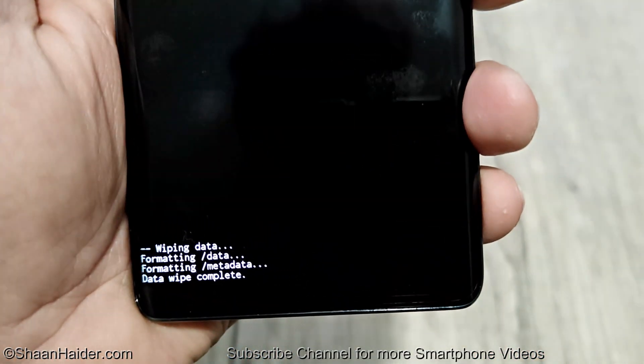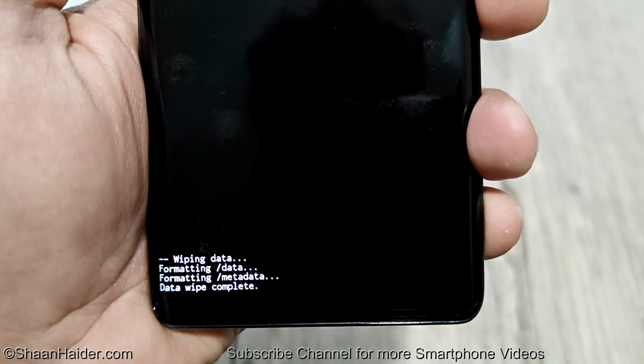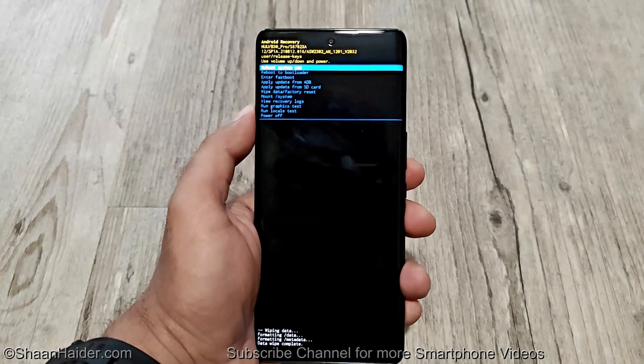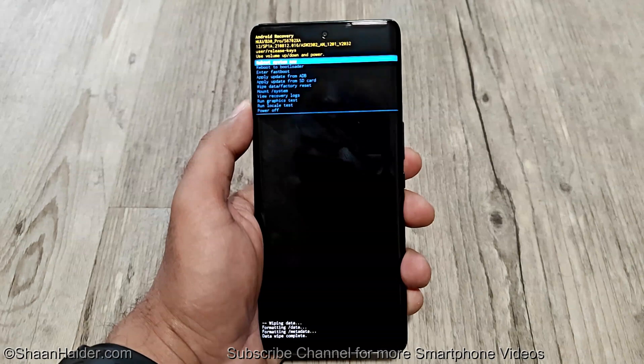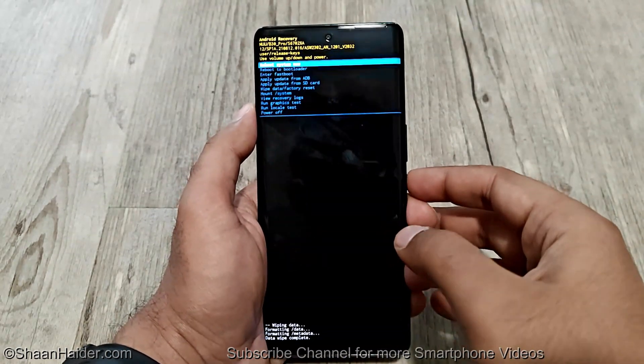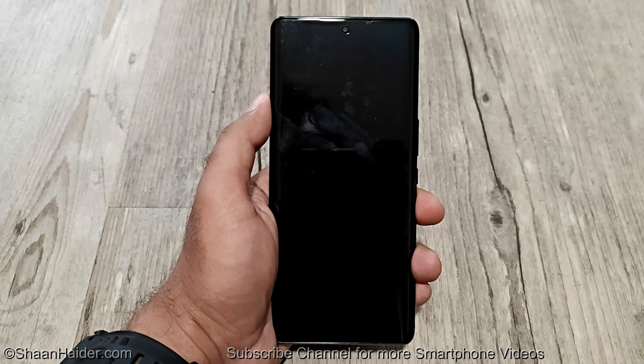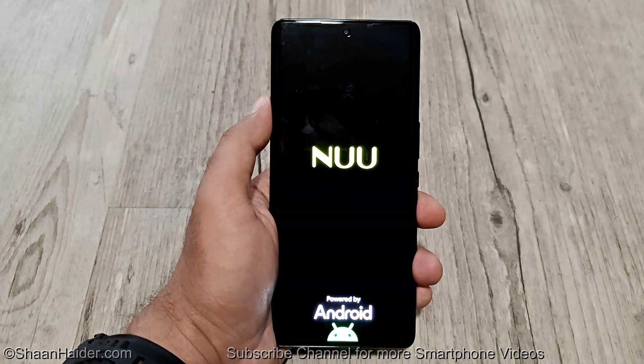At the bottom you can see the wiping of the data has started and completed very quickly. By default the 'Reboot System Now' option is selected, so just press the power key once.